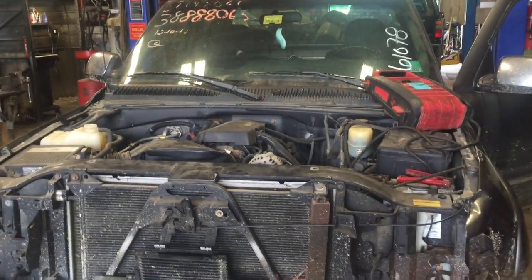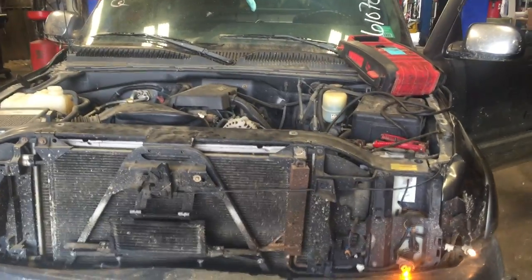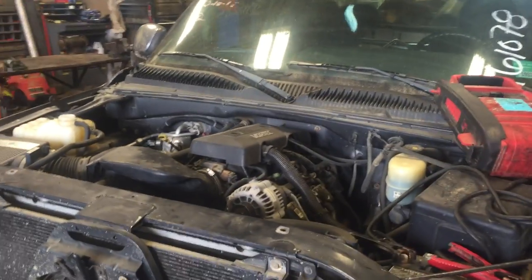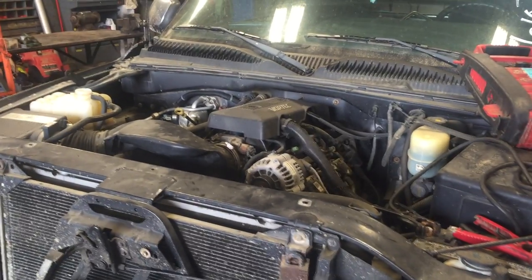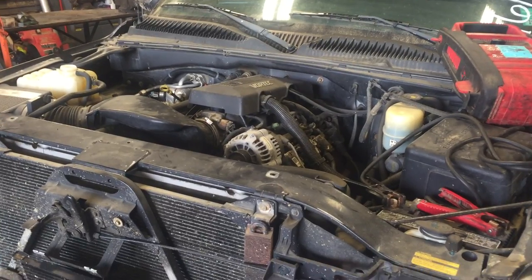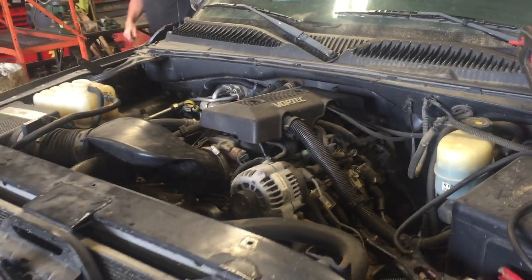Welcome to Just Chevy Trucks. What we've got for you to look at today is a 2000 Silverado 2500. This one has a 6.0 engine in it, the LQ4. Being the 2000, it is the Ironhead version of the LQ4 — still an excellent engine for swap projects, or if you're looking for a replacement engine for that Silverado or Sierra-style truck or SUV, this may be one you want to get your hands on. Going to jump inside and take a quick look at the vitals.